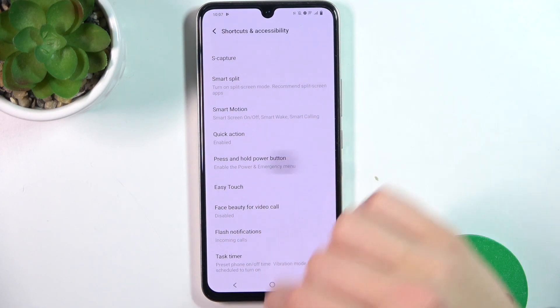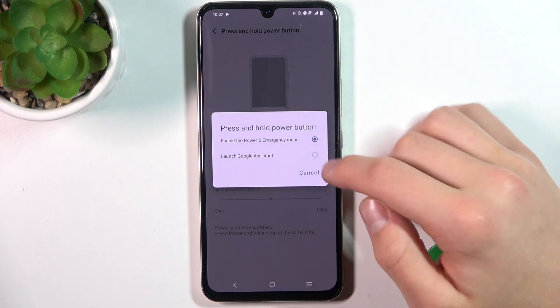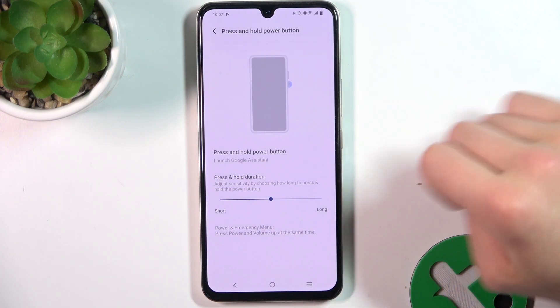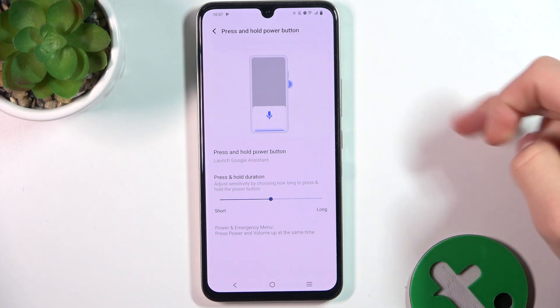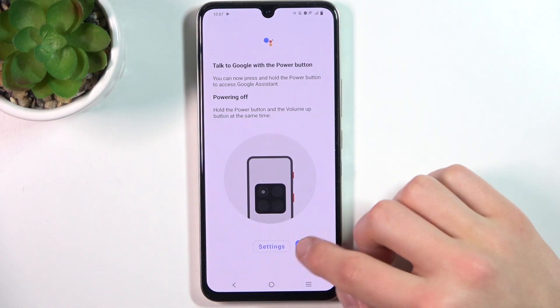Now go to Press and Hold Power Button, and launch Google Assistant. Now if I hold the power button, Launch Assistant is going to turn on.